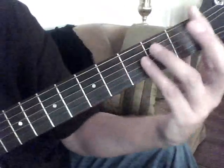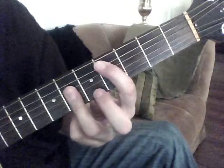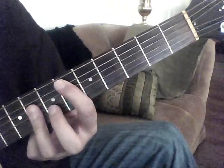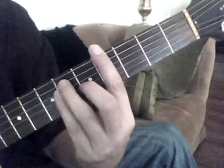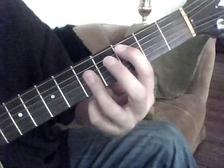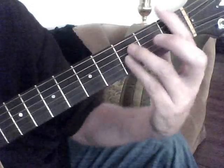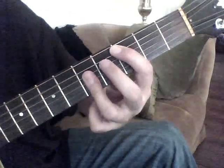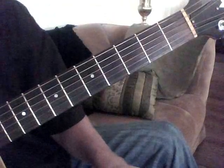So again, we've got F minor. We change a set of strings and we go up to this Ab G-sharp power chord. Back to that 6th fret power chord on the 5th string. Remember, that's the change right there — the 3rd fret power chord on the 5th string. And that should get you pretty far, and then we'll work on the chorus next.